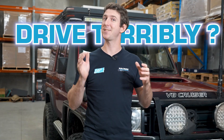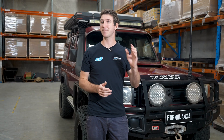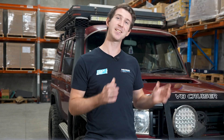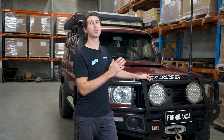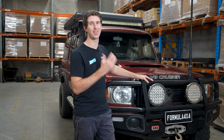Does your solid axle four-wheel drive drive terribly, making it hard to control even in a straight line? The fix might be a lot simpler than you think. In this video, we're going to be going over the common issue often overlooked when lifting a solid axle four-wheel drive — and that is caster correction. Today I've got the 76 Series Land Cruiser here to help show you this common issue with lifted four-wheel drives and exactly how you can fix it.